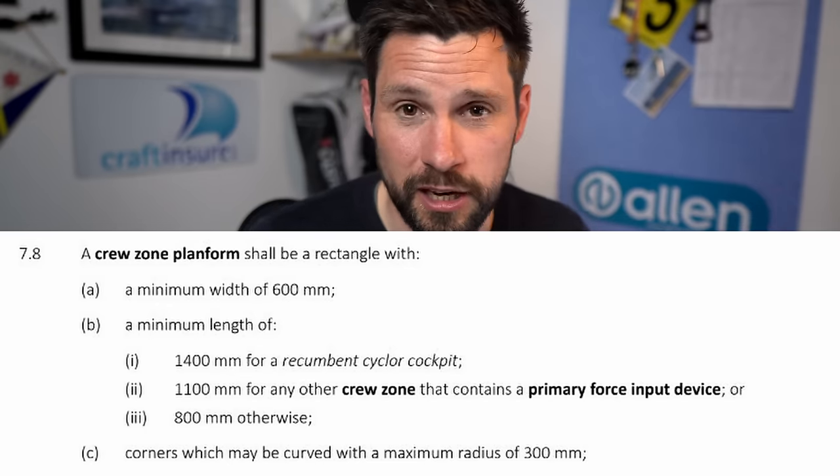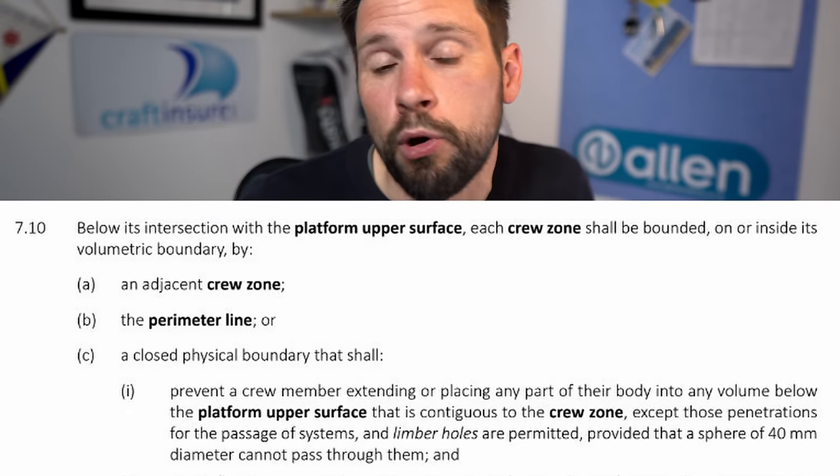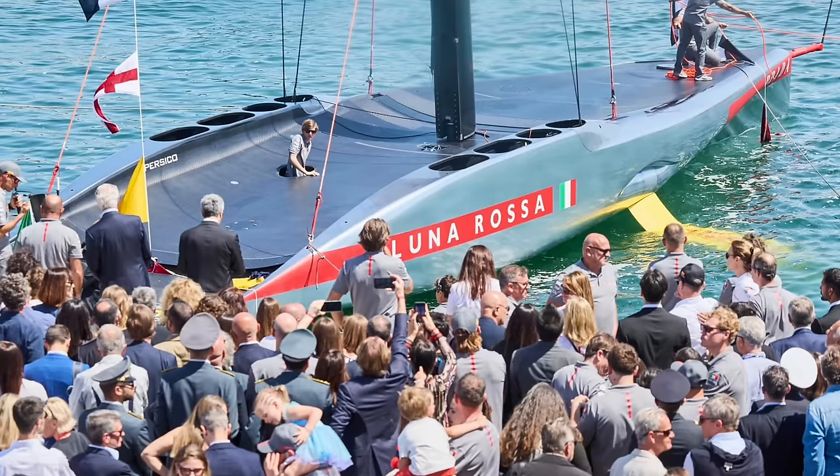We couldn't see much of the control systems or mast step area from the angles in the recon and videos released. We can see the pods — it looks like two longer pods aft. Looking at the rule, we know larger pods are for the cyclists, with a minimum size specified for these pods and apertures. These are crew zones effectively, and the crew can't put any body parts outside their crew zone. The aperture at the top projected upwards is the crew zone with about a 50mm lip all around.